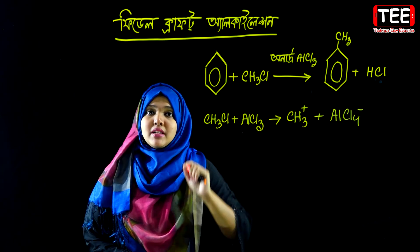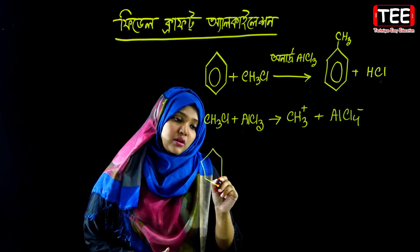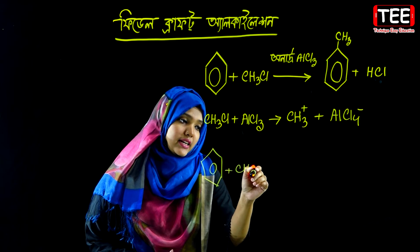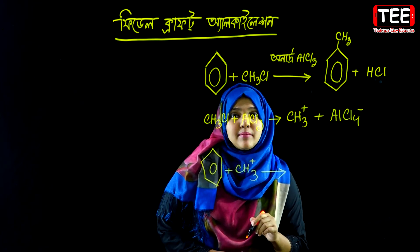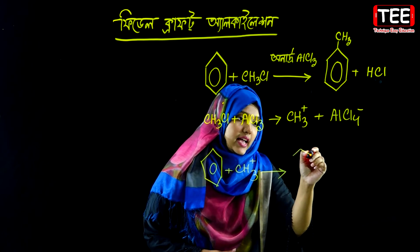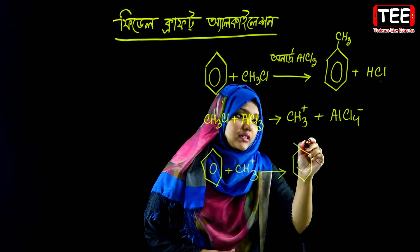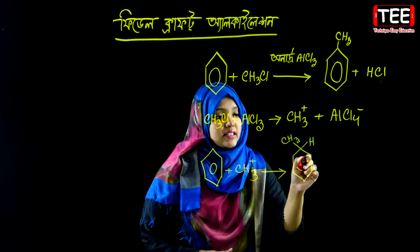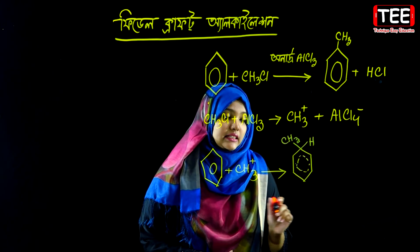The electrophile attacks the benzene ring's pi electrons. This electrophilic attack on benzene forms a sigma complex — an arenium ion — where a hydrogen and the methyl group are bonded together.